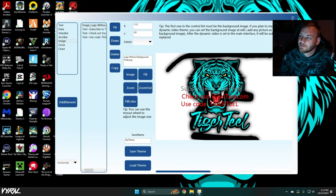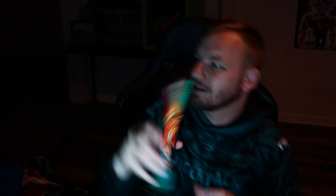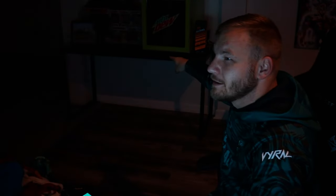Without further ado, I appreciate you guys for stopping by. I appreciate Viral Tech for the chance to review this — I absolutely love it. I'm going to mount this on my desk, or even on top of one of my monitors, because that's freaking badass. I have Dragon Ball Funko Pops and Dragon Ball stuff back here, so this just makes my inner Dragon Ball fan happy.